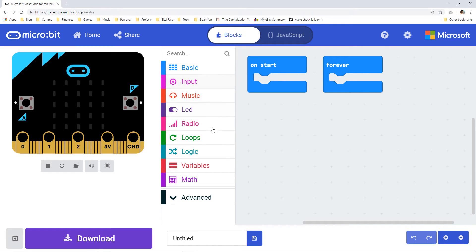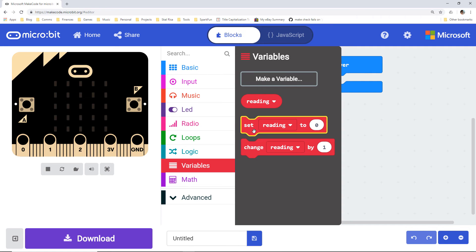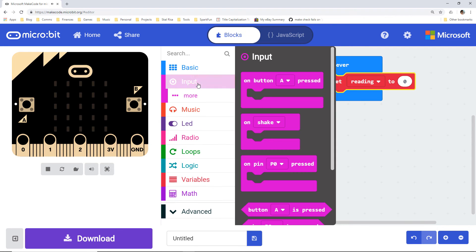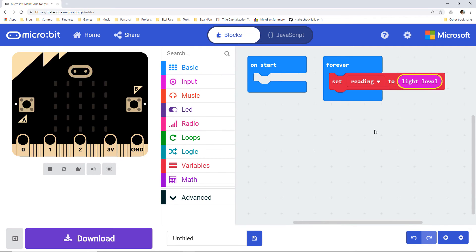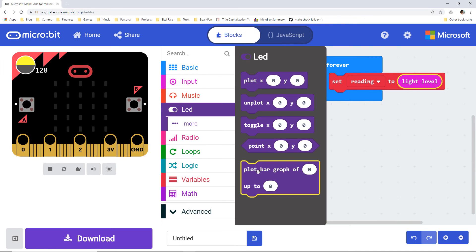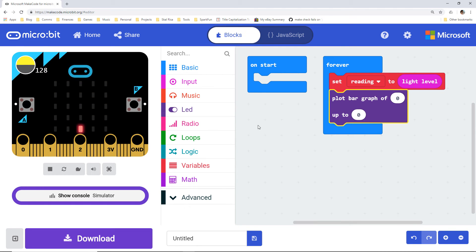In MakeCode, create a new variable named 'reading' and put a 'set reading to' block in forever. In input, drag 'light level' to your variable block, replacing the default 0. Each time through our forever loop, the micro:bit will take a reading of the light level and save it to the reading variable. Under LED, drag a 'plot bar graph' block underneath our 'set reading to' block. Grab a reading variable and replace the 0 in the bar graph block. Change the 'up to' number to 255.